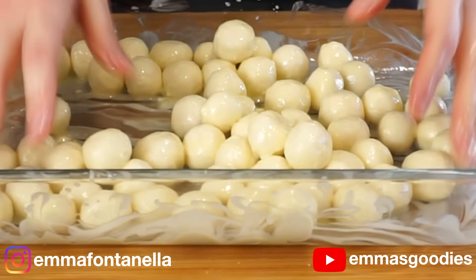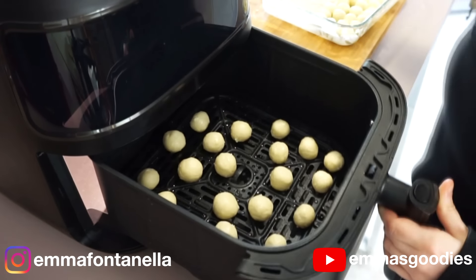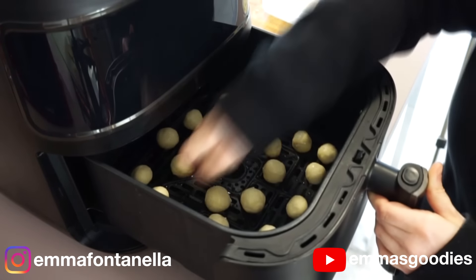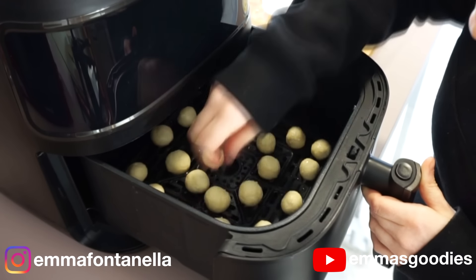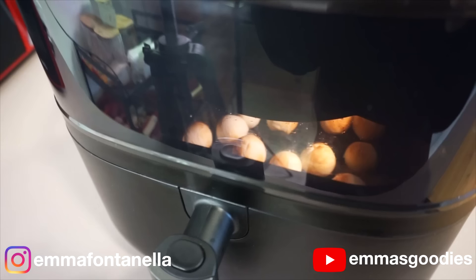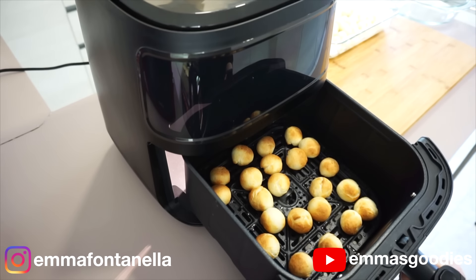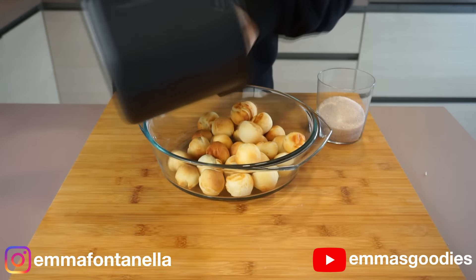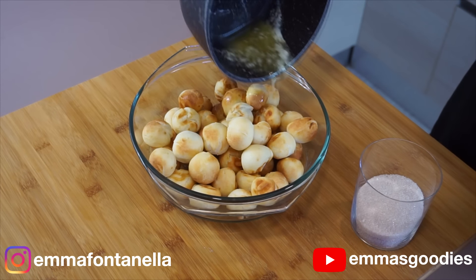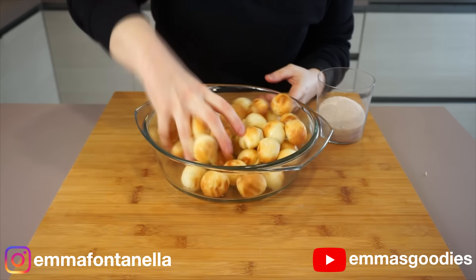We're going to air fry these in a preheated air fryer at 350 degrees Fahrenheit. Preheat the air fryer for a good five minutes at least. Try not to overcrowd them in the basket, and make sure the basket is well greased so the donuts don't stick. Cook these anywhere between four to five minutes — this will really depend on your air fryer. These will not brown evenly, and if you cook them longer they won't be fluffy.